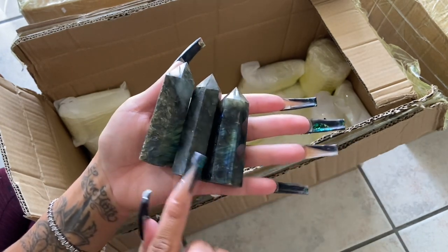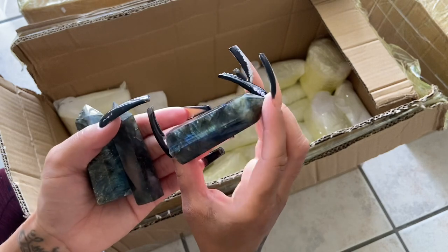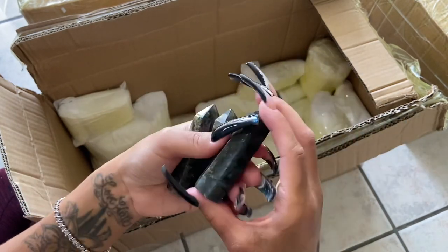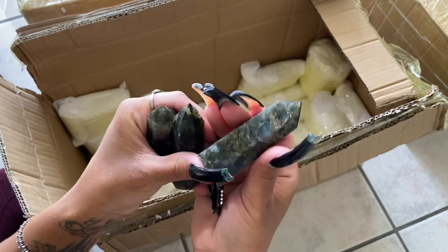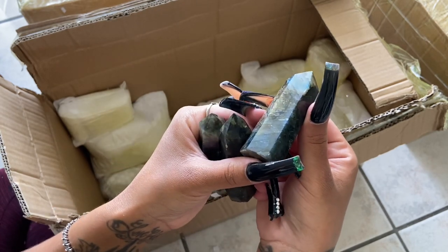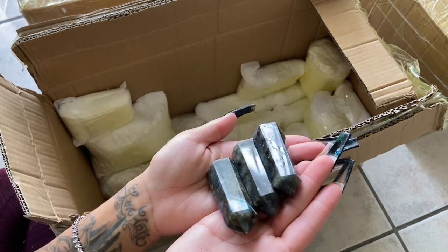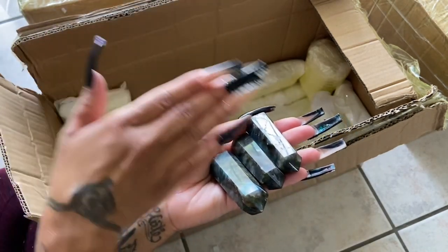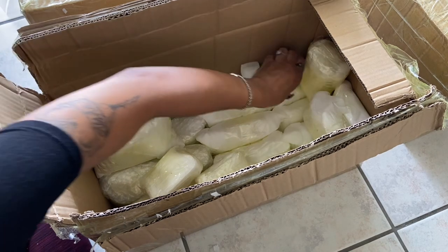I definitely prefer the darker labradorite over the lighter, because when it's darker and you catch the flash it just heightens it. I feel like I would need to be at a specific angle where the light is hitting it to accurately catch the flash on camera — there's a science to it. I just don't have the best lighting technically.